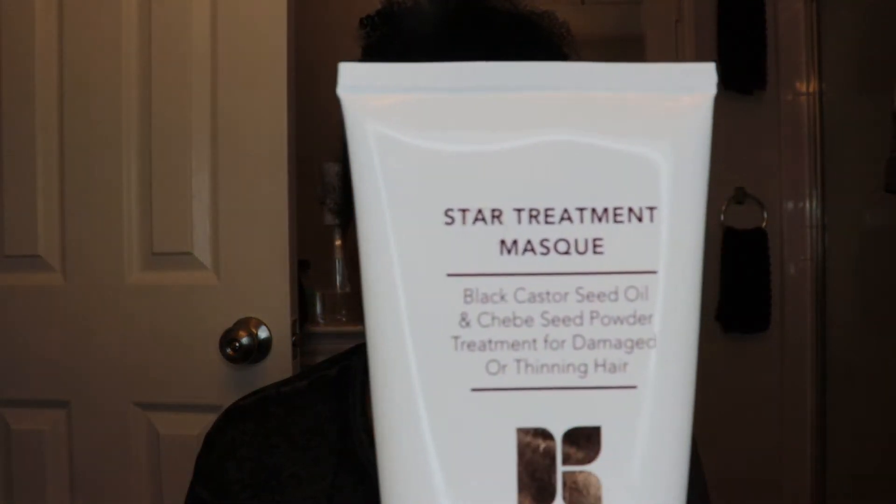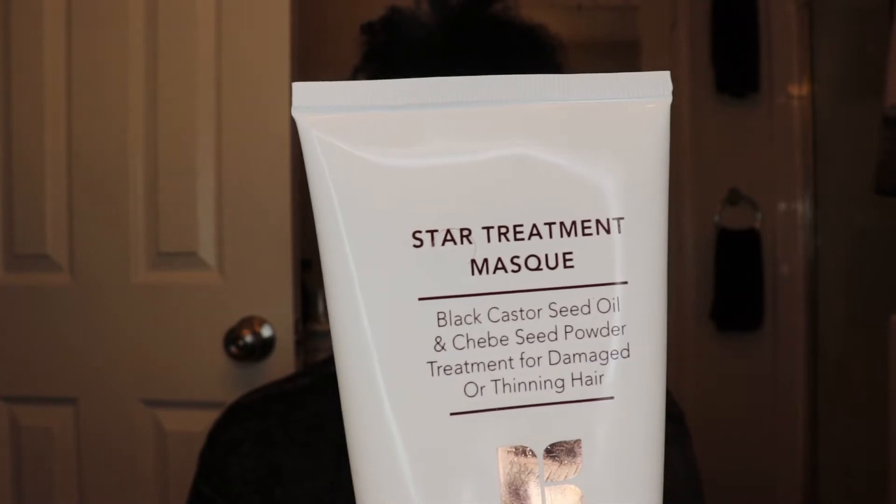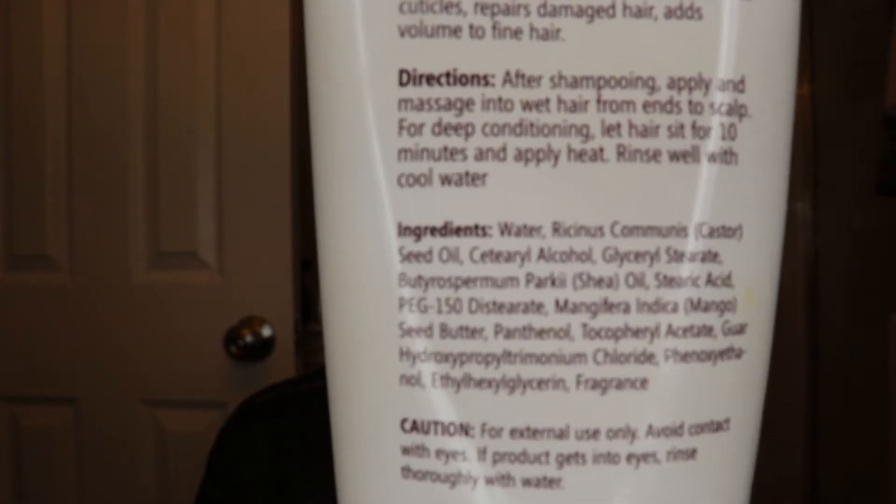So this is the conditioner and this is the shampoo. I'm going to shampoo today because I want to use the whole line together just to see how it all works. We also have a star treatment mask with black castor seed oil and sheba seed powder, formulated for damaged or thinning hair. I do believe my hair is thinning, so let's give this a try. Here are some of the ingredients in the mask.